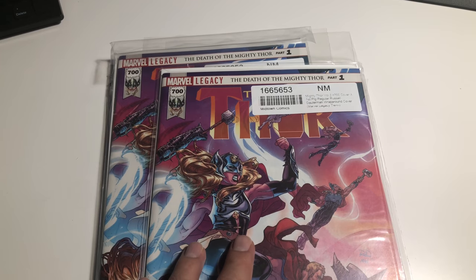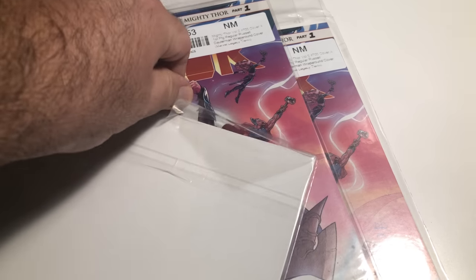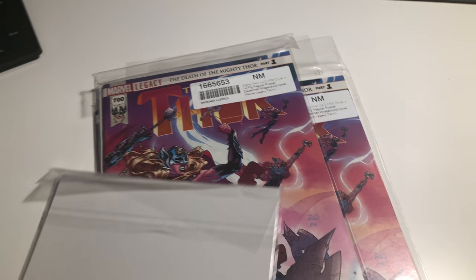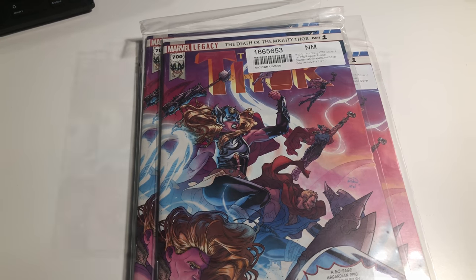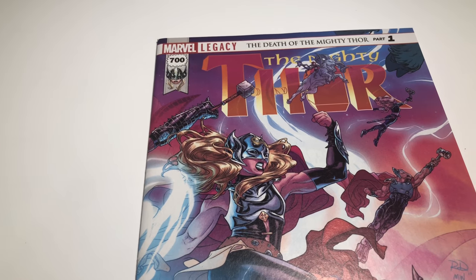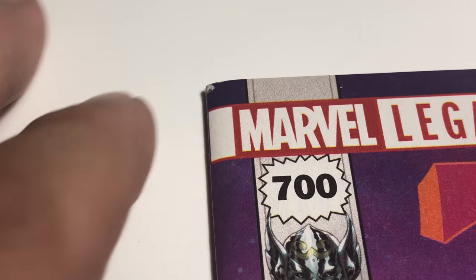They should all have the Marvel stamp in there. One thing I don't like about what Midtown does is they put them in a bag but they don't secure the bag - they don't take the time to close it up. Not that it might make a difference, but that kind of bothers me. Let me take them all out and start grading. Here they are, all laid out, five of them. On these thicker books this is a bigger issue, but that's normal - I've seen graded books with those at 9.8s.